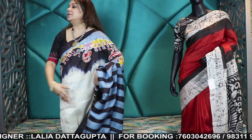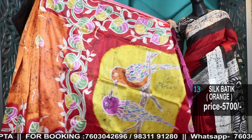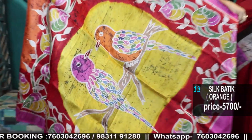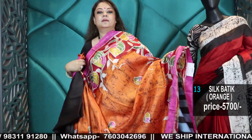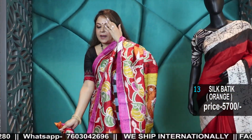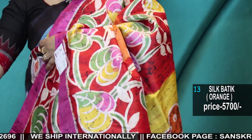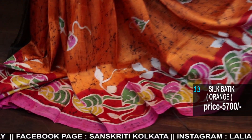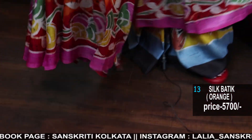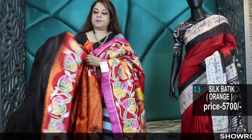Prices are all mentioned; first-come, first-served basis — once you make the payment, your booking is confirmed. This one is inspired by the Malaysian batik. They like things a bit bright and use colors like orange and rani red. Beautiful, colorful, trendy batik. This combination is very trendy, and here is the blouse piece.